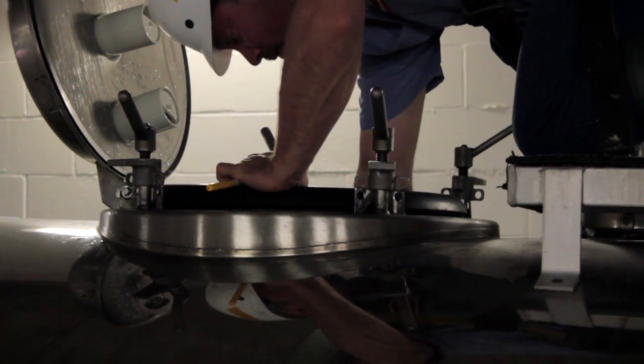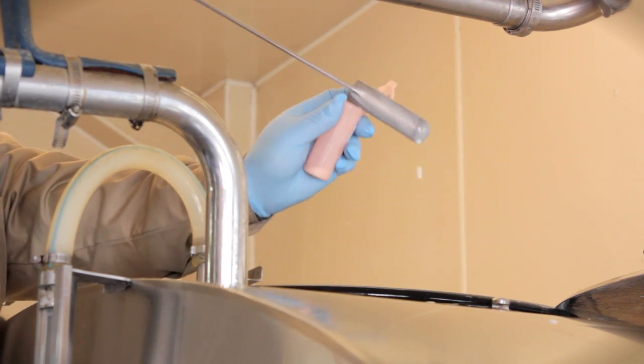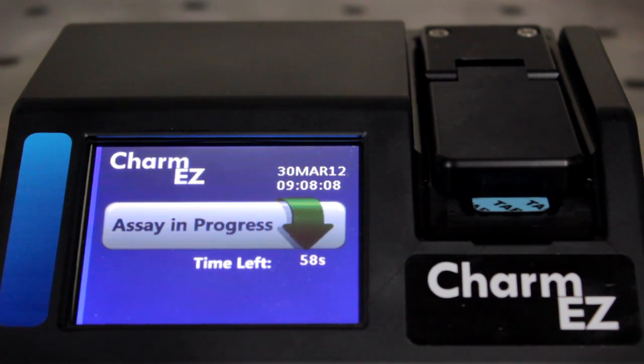It's a simple process. All you need is a ROSA strip, pipette, and milk sample. The Charm EZ is the only combined incubator-analyzer system that can display results as fast as one minute.